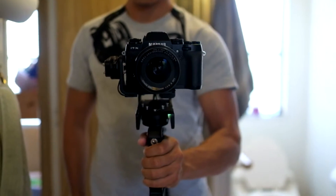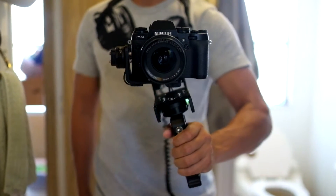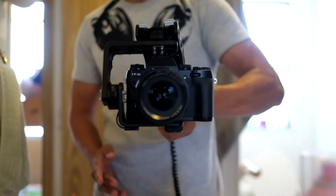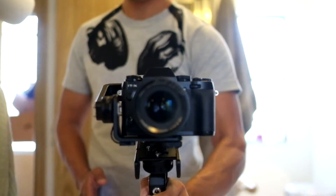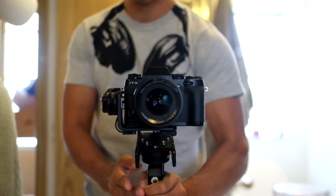Once it's all balanced and programmed, I set up three different profiles. The first is with every axis followed, and the second profile is without the roll so you can do some low-angle footage.